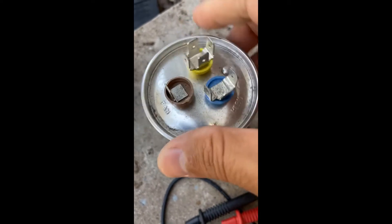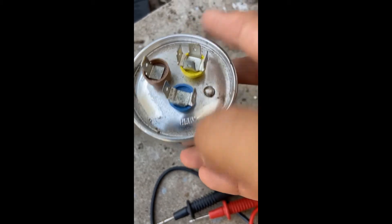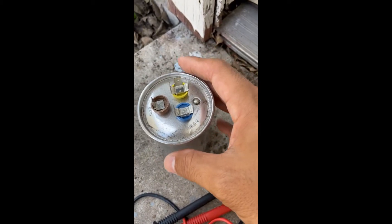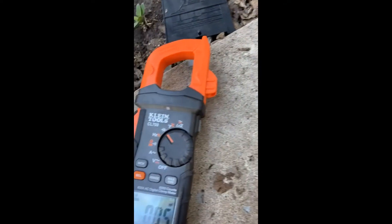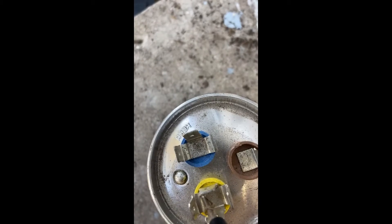On the capacitor you'll see: C for common, F for fan, and HERM for compressor or hermetic. This is a dual capacitor, circle-shaped. They also have oval-shaped and single capacitors with just two taps — usually C and fan, or C and hermetic. To test it, set your meter to the microfarads symbol and probe from common to the terminal you want to measure.